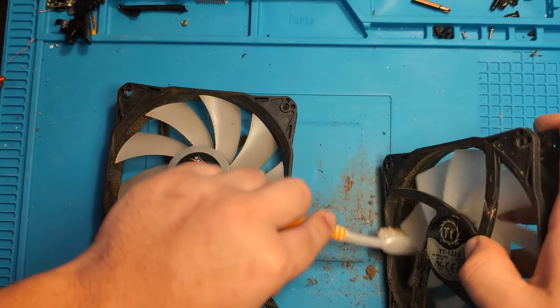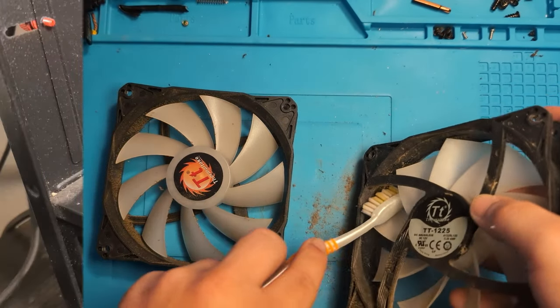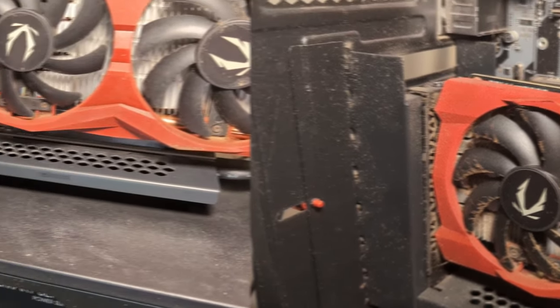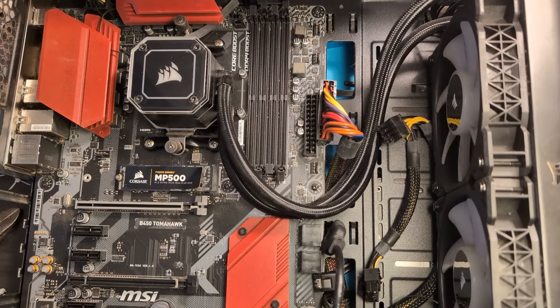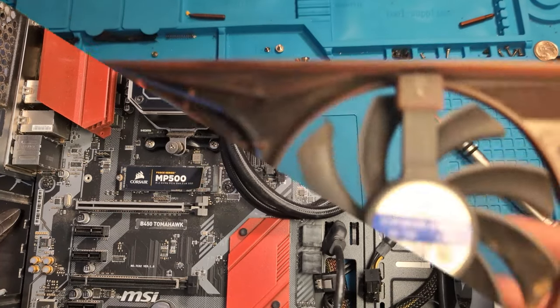What's up everyone! In today's video I'm going to be showing you how to super clean your PC — going from this to this. Deep cleaning your PC is very easy to do and should only take you about 30 minutes to an hour. Deep cleaning benefits your computer in many ways because computers are a magnet for dust.